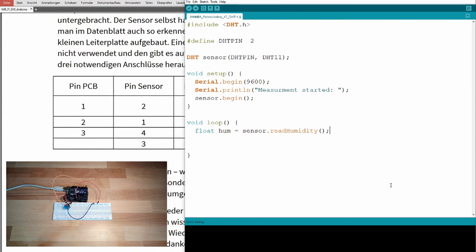Right now you're in a course and I'm telling you directly. The next value we want to read is temperature. We define a float 'temp' and call sensor.readTemperature(). We can pass 'true' to get the value in Fahrenheit instead of Celsius.